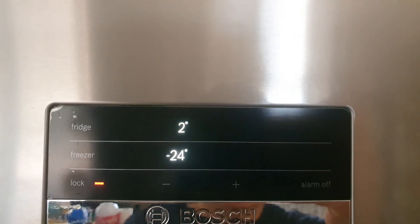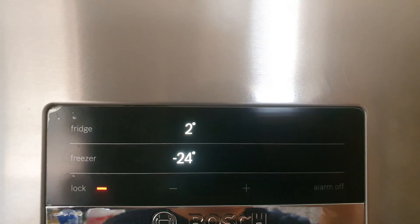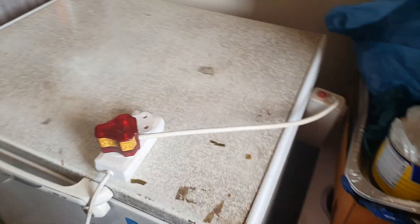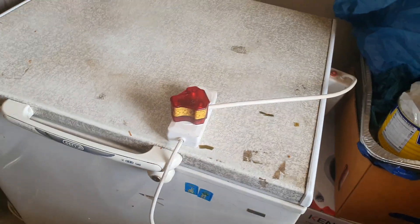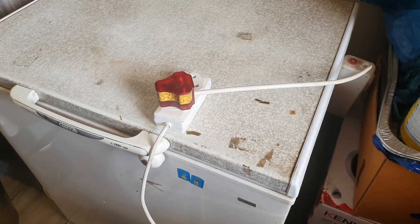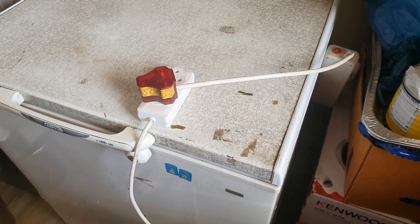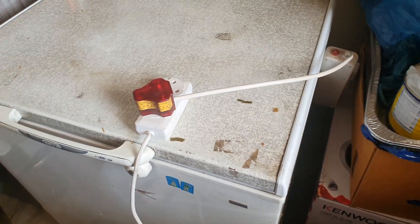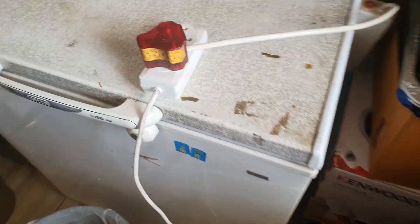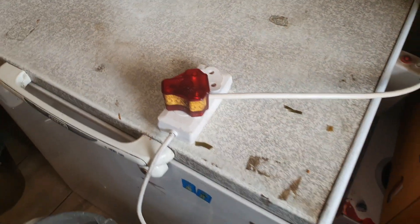It's on level two on the fridge and the bottom freezer is set to negative 24. Over here is my separate freezer — the one that uses the most power. The freezer uses about 90 to 100 watts and the fridge uses about 60 watts, so the freezer uses the most. It's connected with my surge protector.